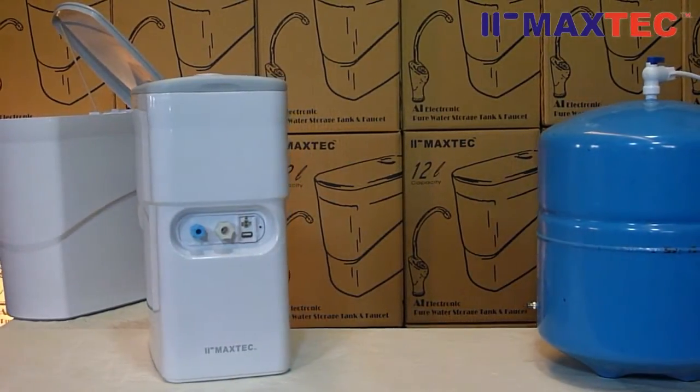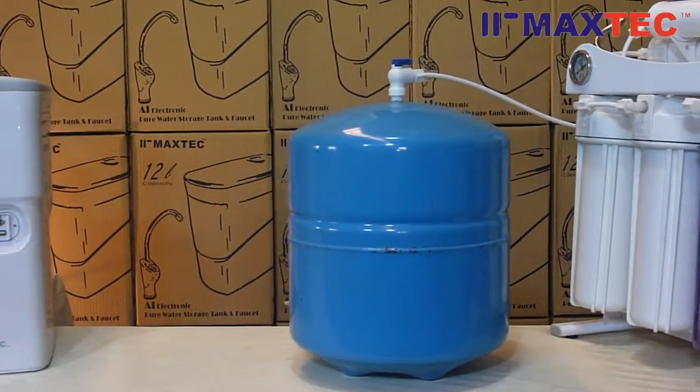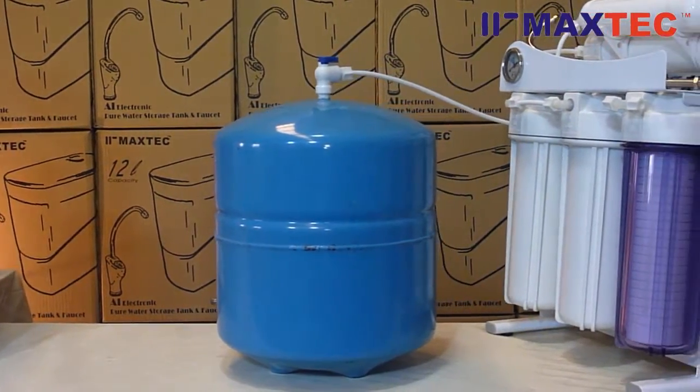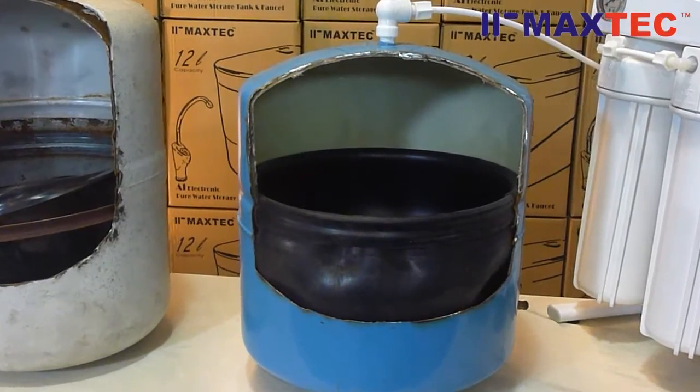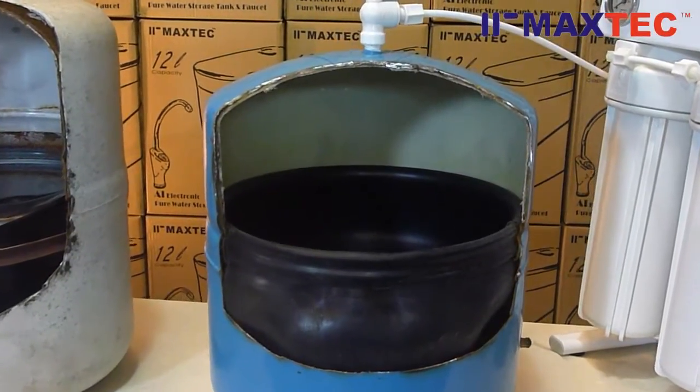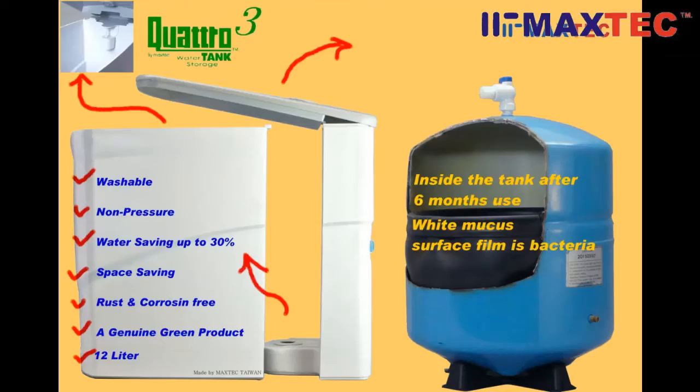Before I start, I show you the storage tanks we use nowadays: metal, steel, or plastic. These storage tanks have some disadvantages. The leak or burst of the bladder, the deterioration of materials, or the rust inside the tank can lead to secondary pollution.